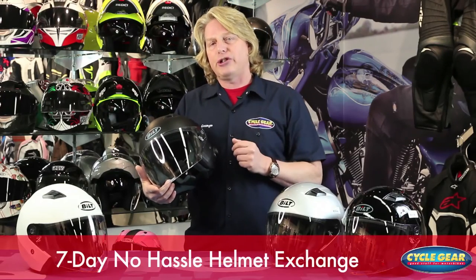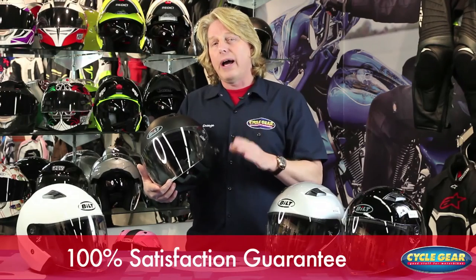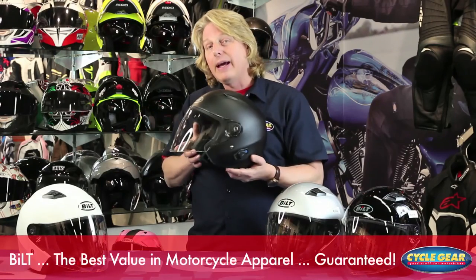And like always, here at Cycle Gear, we have a seven-day no-hassle helmet exchange to ensure you're completely satisfied with your purchase online or at any of our 100-plus Cycle Gear stores nationwide. Built — the best value in motorcycle apparel, guaranteed. And until next time, George out.